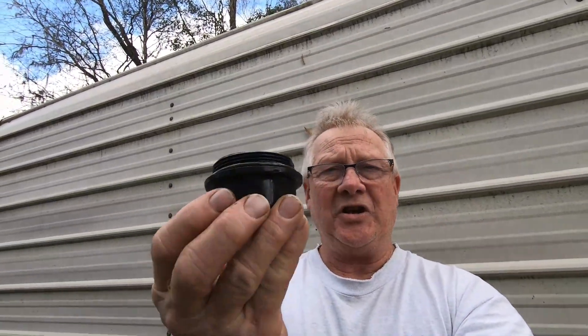I ordered a set of caps which come in a bag like this. I have a link in the description below if you need to order them — if you have the same type of hub and cap on yours, the link will be there.